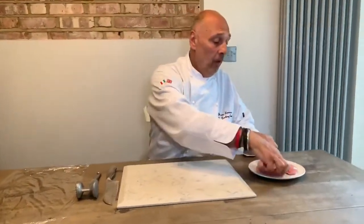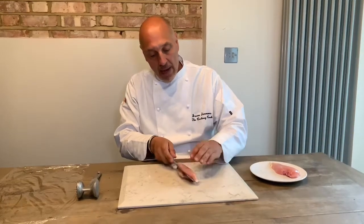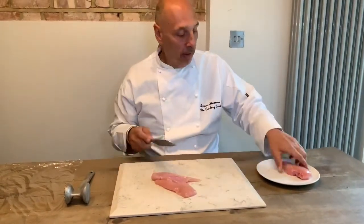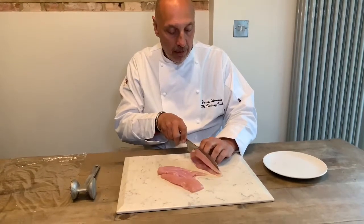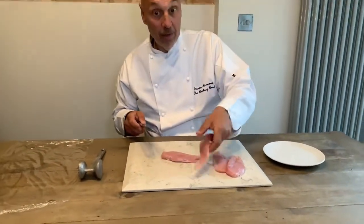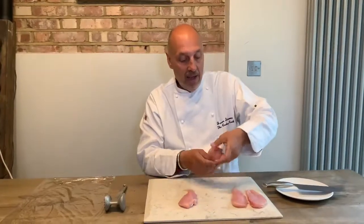I promise you mine will be just as good. The hat's on, the hat's off — it's time to cook! So the first thing we have to do with our chicken breast is cut it into two, being very careful with our hands. Whenever we're using raw chicken we make sure our hands are spotlessly clean before and after. You cut straight through the middle and split them into two, so we can make two chicken breasts into four scallops.